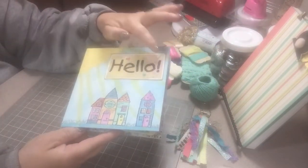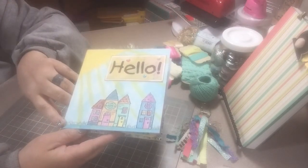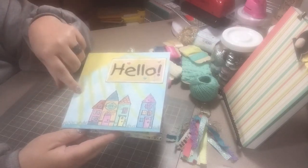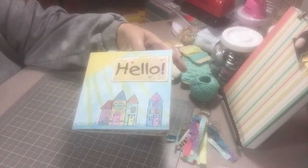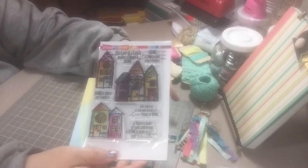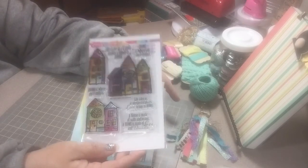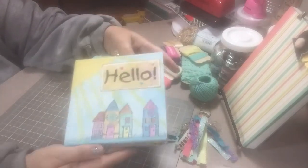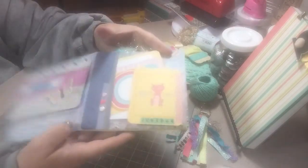Okay, here we go. It says 'Hello' — I've put some enamel dots here. In one of my videos this past week I was showing you guys where I had watercolored this stamp set that I bought at Michael's. It's right here on my desk — it's by Stimpendus, these little houses. I just watercolored it in; it was the first time I had really messed with watercolors and I was really excited about how well it turned out.